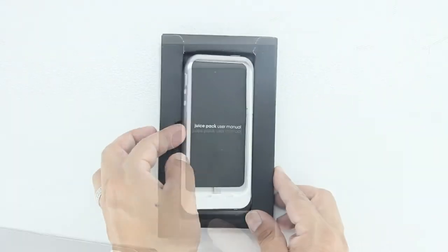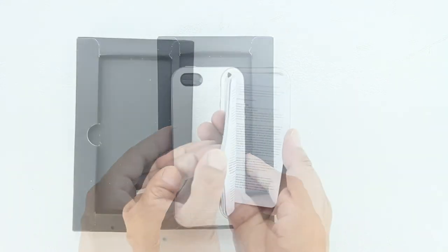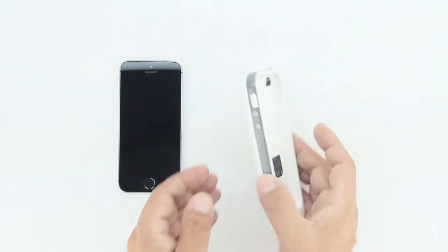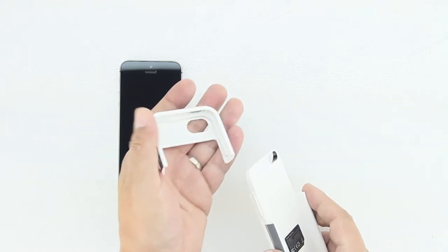I'd like to send a big shout out to the professional staff over at Everbuy for sending out this case for review. I'm going to drop a link down in the description where you can purchase this item, so be sure to visit the description and everbuying.com to check out all the great products they have to offer.